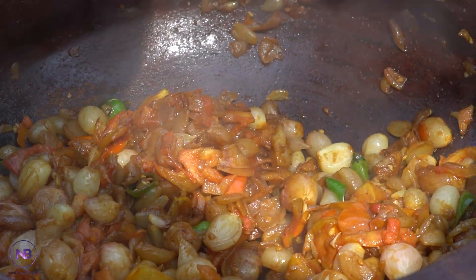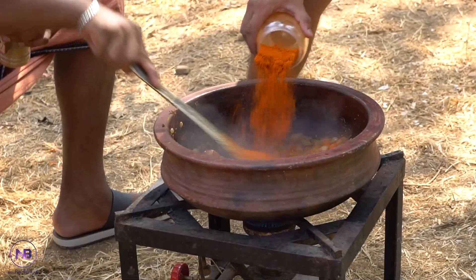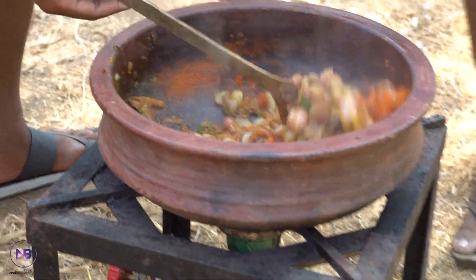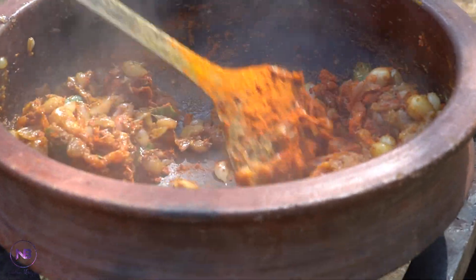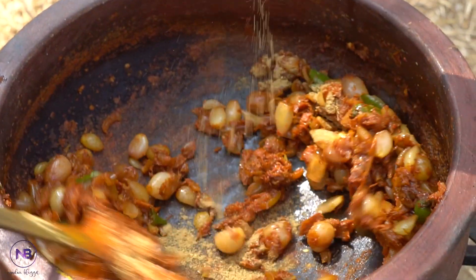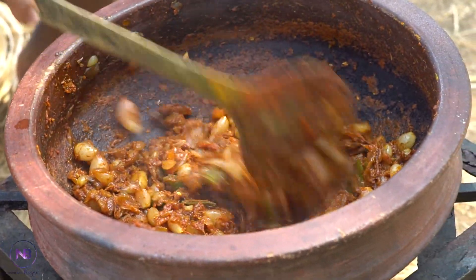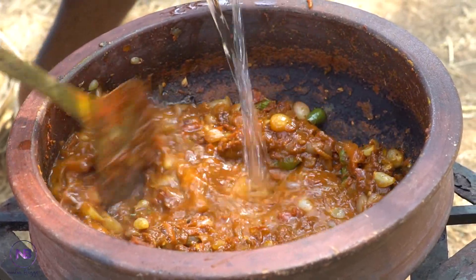We will mix the water with some salt. We will also cut the fish. We will make some more tomatoes and mix the small potatoes. We will mix it.